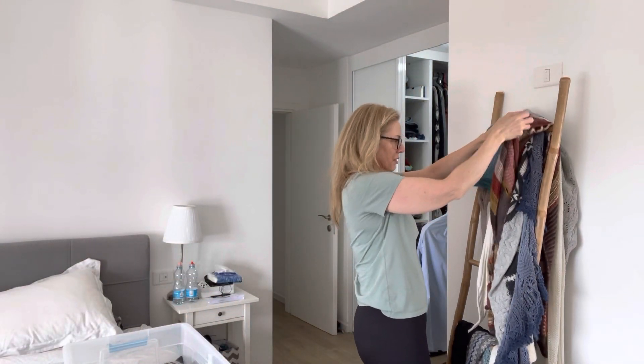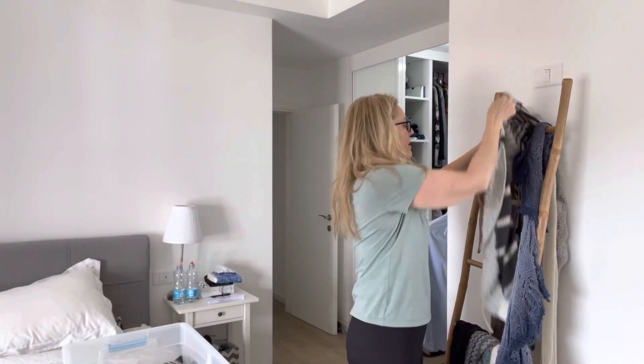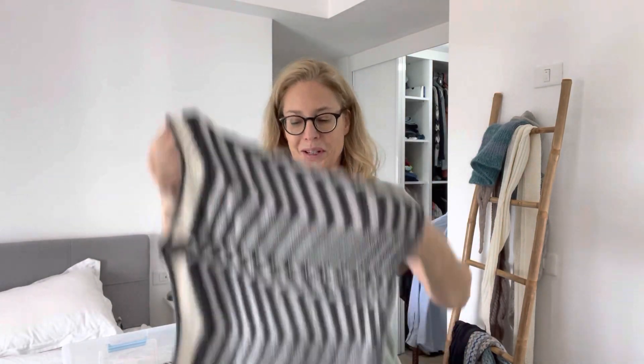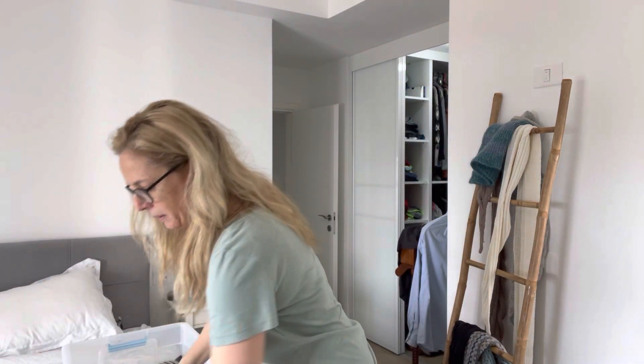I have two Stephen West shawls here - well I've made more, but on this rack I only have two. This one is from 2021 and this is the one from 2022. I never wear them; they just sit on this rack for winter and then go to sleep. I don't think they'll come out next season - maybe this one, this one is pretty.